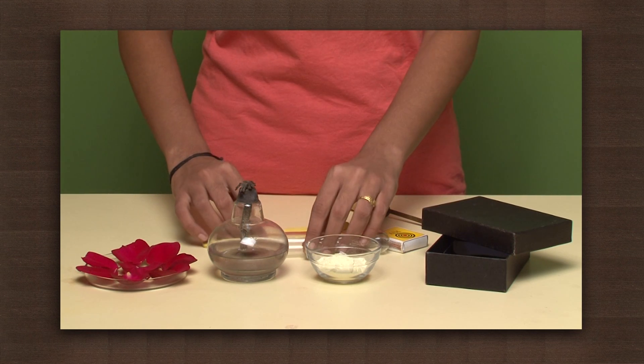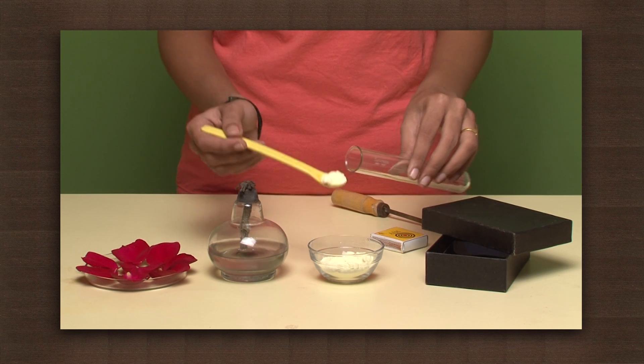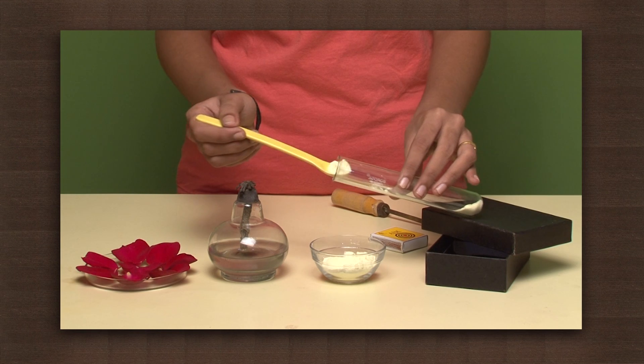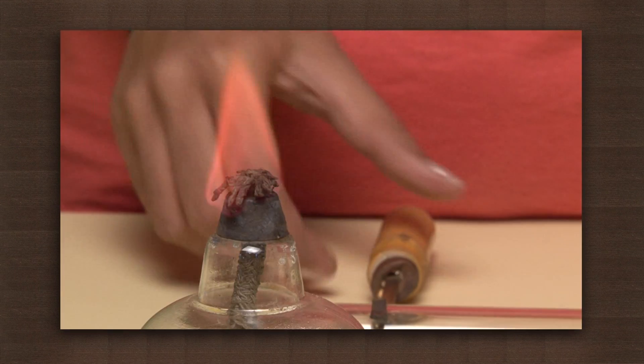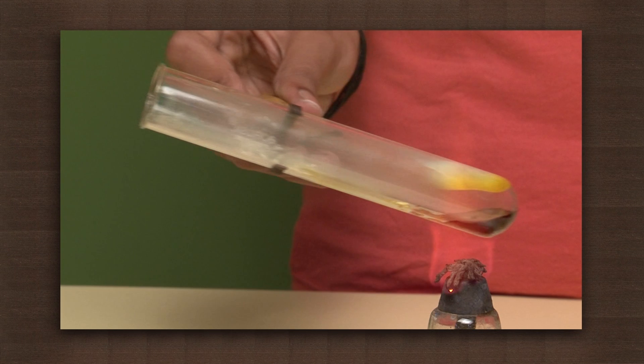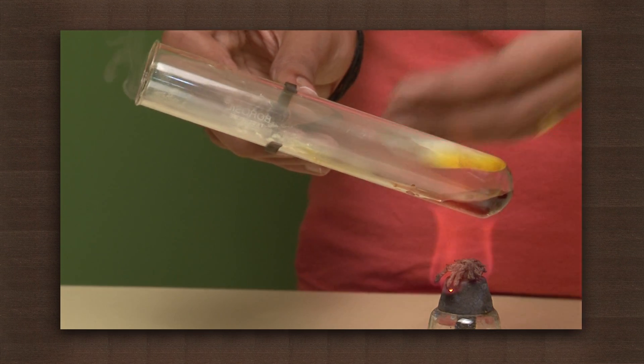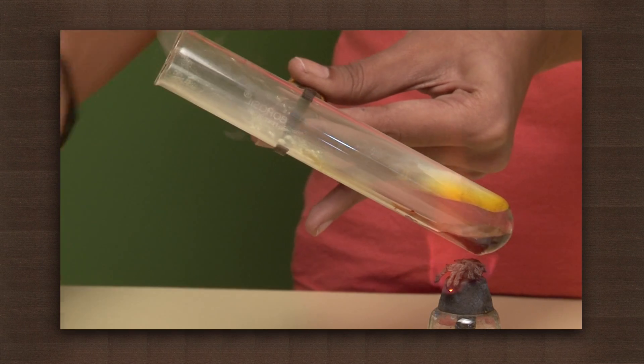Take some sulfur powder in a test tube. Using a test tube holder, heat it. Once the sulfur dioxide fumes start to come out of the test tube, place a petal at the open end of the tube.